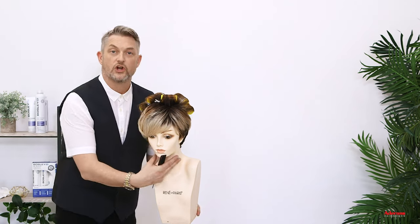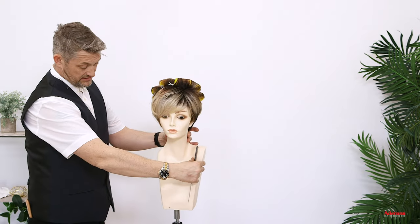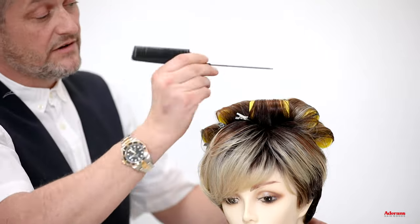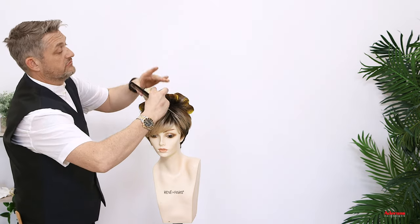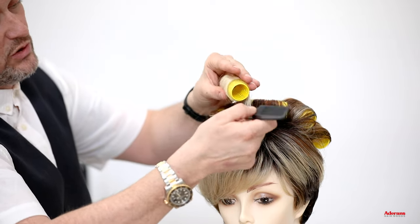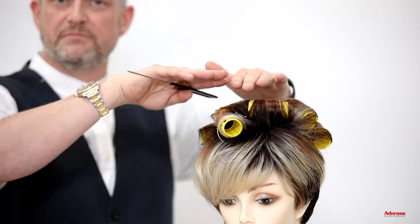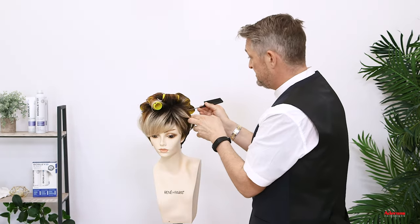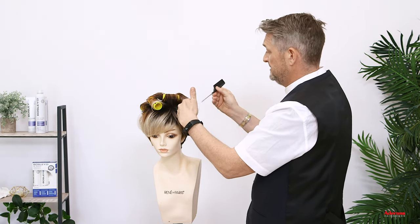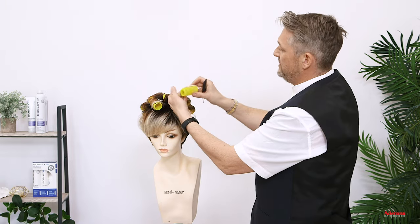I wanted to concentrate the body and bounce towards the back of the style, but I still want to connect the body from the back to the sides. So if I take this section here, I'll put one Velcro roller in there, coming in the direction of the fringe. What happens is it balances better — we don't have a load of body at the back and then it's really flat at the front. You have body at the back and it will blend into the front and go flatter towards the fringe, so it'll marry together a little bit better. Just take that last Velcro roller and take a little bit of hair from that other section.